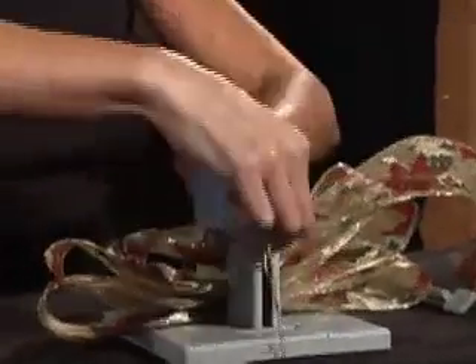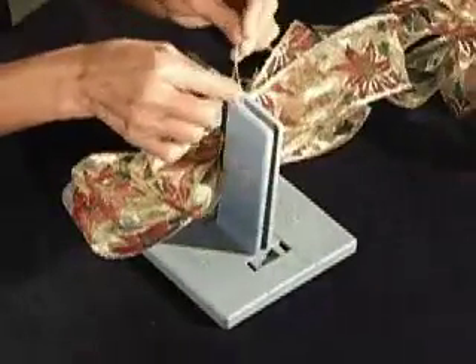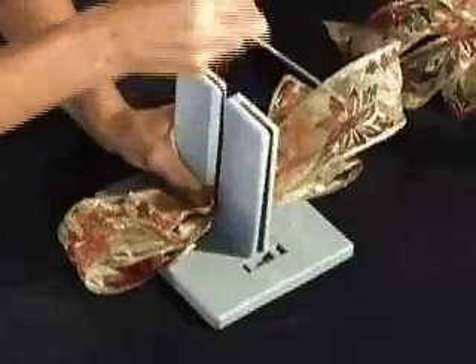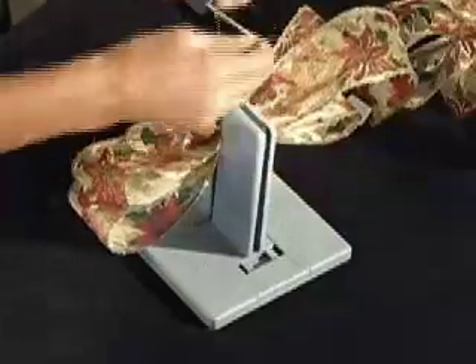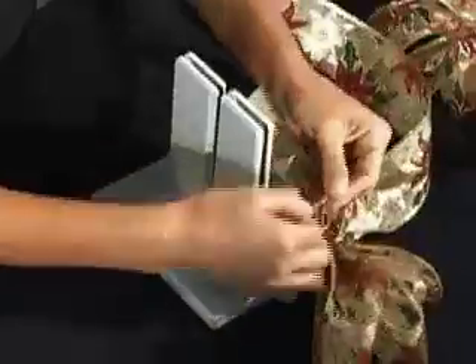I'm going to take my Bowdabra bow wire, make my loop, pull it through. Like every other bow, hold it tight and pull it tight while it's still in the Bowdabra, separate the ends, pull it out, bring it around to the back, tie it off, and knot it. Then just fluff.